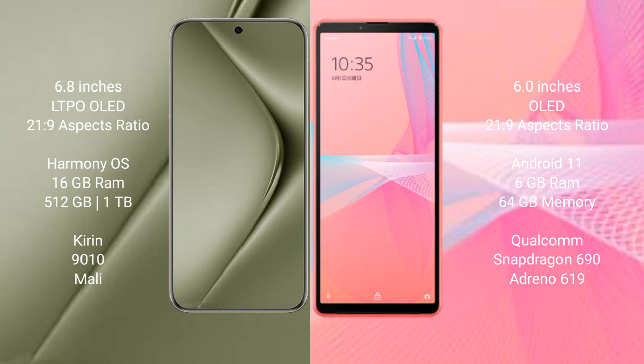Huawei Pura 70 Ultra runs on the HarmonyOS operating system. Sony Xperia 10 Mark III Lite runs on the Android 11 operating system.